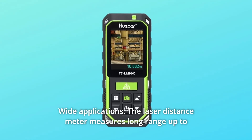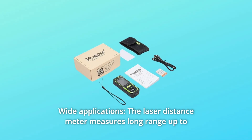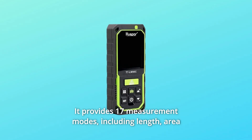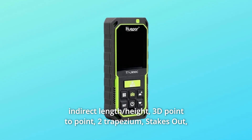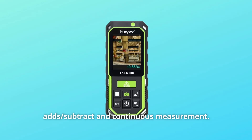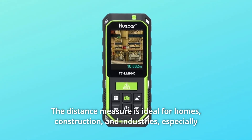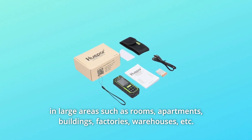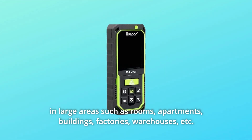Number 8: Wide Applications. The laser distance meter measures long range up to 295 feet with 1/13th of an inch accuracy. It provides 17 measurement modes including length, area, volume, 3 Pythagoras, indirect length, height, 3D point-to-point, 2 trapezium, stakeout, add, subtract, and continuous measurement. The distance measure is ideal for homes, construction, and industries — especially in large areas such as rooms, apartments, buildings, factories, warehouses, and more.